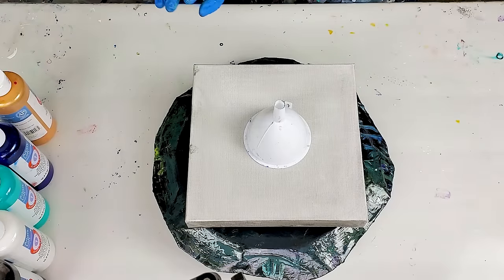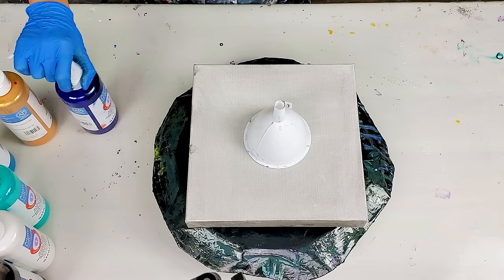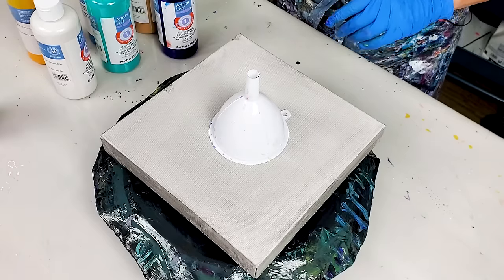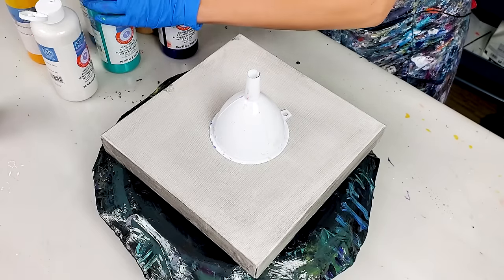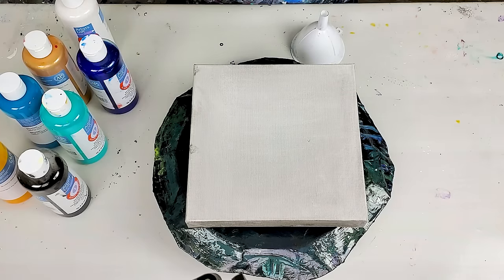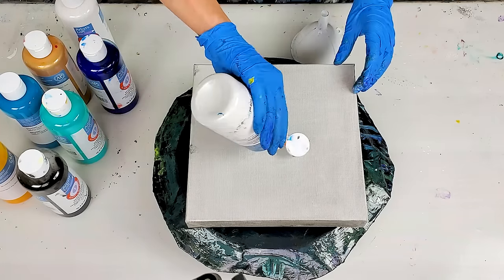I want to get more defined rings for the ripple effect. So let's see how it works out. I want to go for sort of the ocean-inspired colors today. I'm not gonna add any silicone. Man, I'm excited to see how that's gonna turn out.